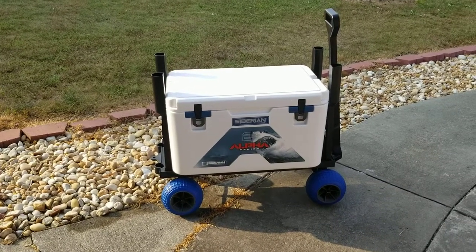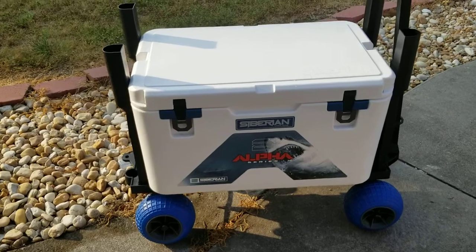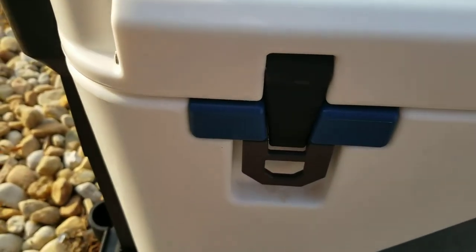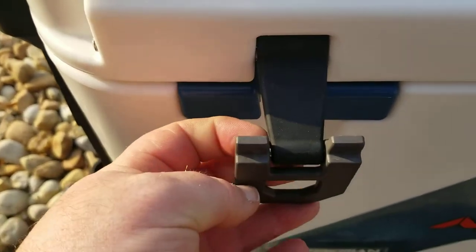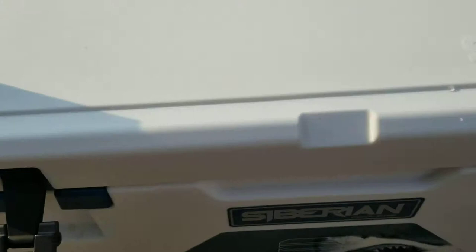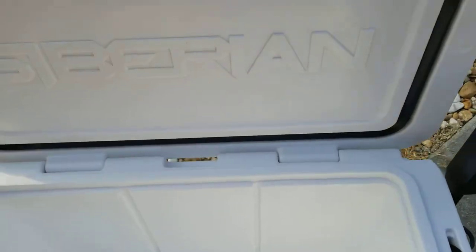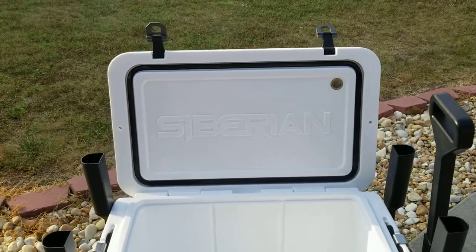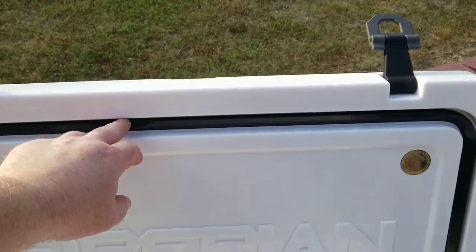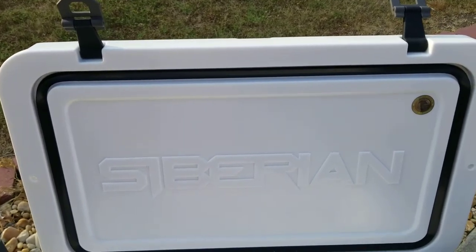I want to go ahead and jump into the review on the Siberian cooler and let you get a look. This is the Siberian Cooler 60, and I just wanted to show you some of the different features that I like. These here are blue, and I think that's pretty sharp looking. The latch is really heavy duty — feels like metal. You just pop them up with one hand, just like that. I really like how 'Siberian' is embossed into the lid, and the nice seal is something you can definitely tell is airtight when you open it.